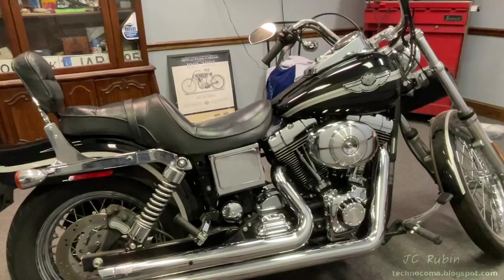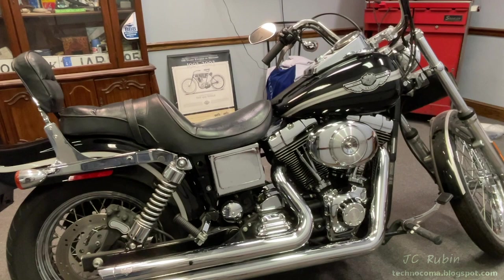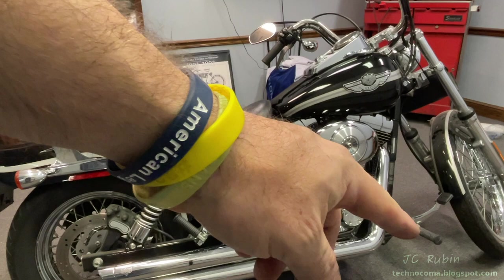That concludes the reinstallation of the carburetor on a Harley Davidson twin cam engine. I hope you found this video enjoyable, entertaining, and informative. Do me a favor — hit that like button below, it helps me out a lot. Hit that subscribe button for more videos like this, and when the next video comes out a link will be posted in the top right corner. Thanks for watching.